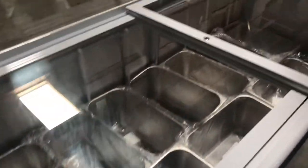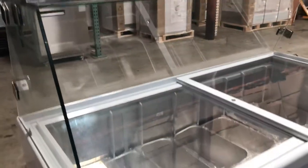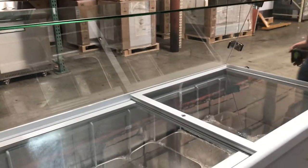On the top, you also have your glass cover for display. Makes it look nicer — you can see your gelato right through there.